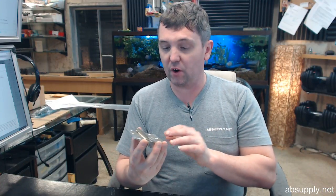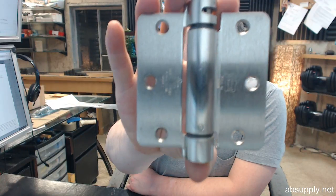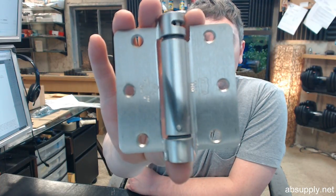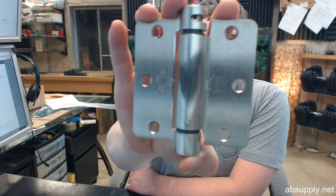Hello, my name is Rich Howard, owner of Architectural Builder Supply. This video is to bring you a closer look at the Bommer number LB4311C-350-646.